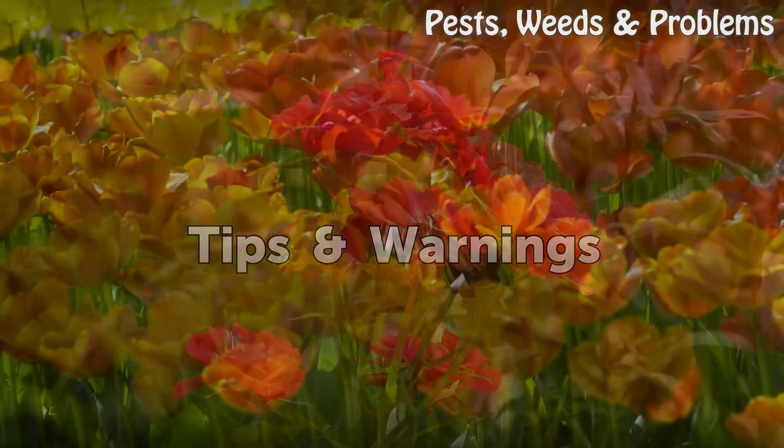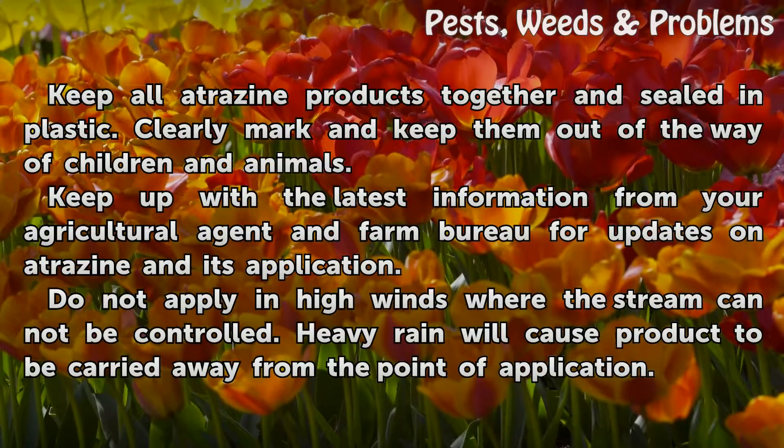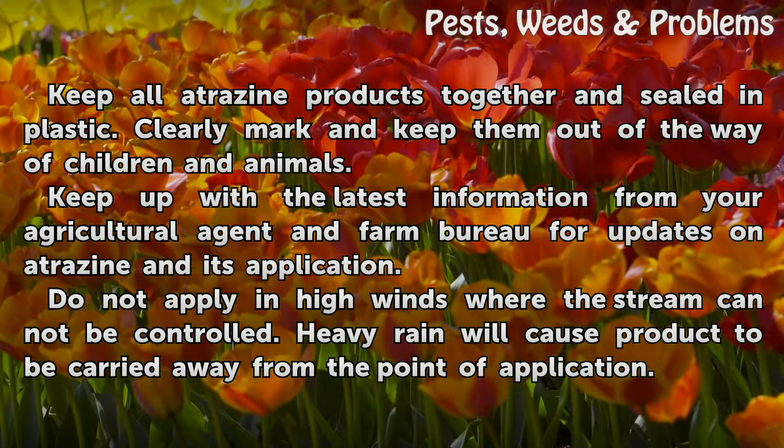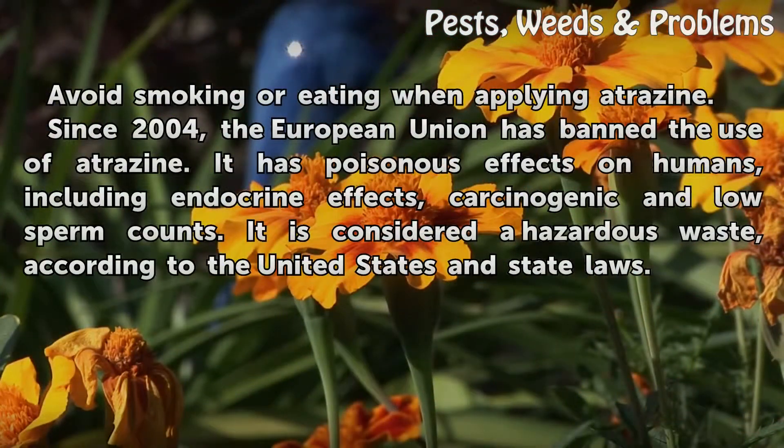Tips and warnings: keep all atrazine products together and sealed in plastic. Clearly mark them and keep them out of the way of children and animals. Keep up with the latest information from your agricultural agent and farm bureau for updates on atrazine and its application. Do not apply in high winds where the stream cannot be controlled. Heavy rain will cause the product to be carried away from the point of application. Avoid smoking or eating when applying atrazine.